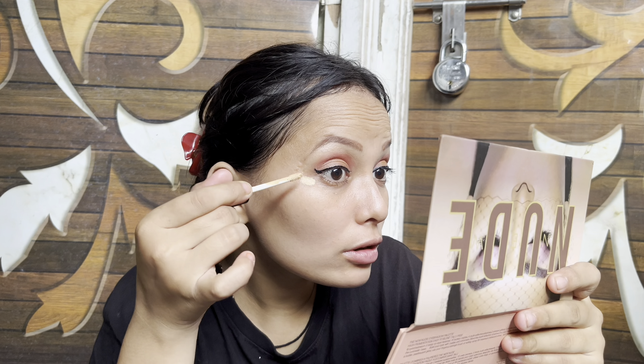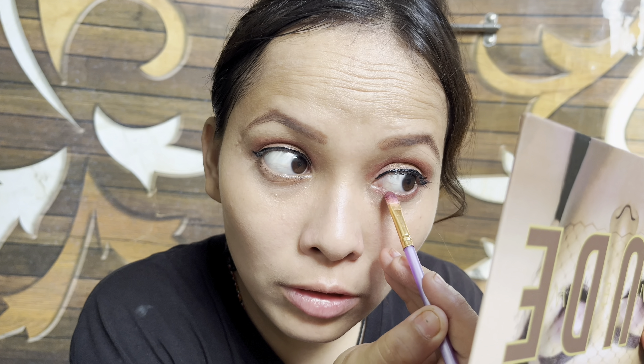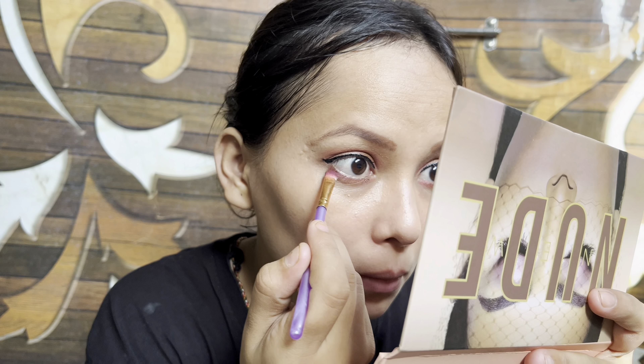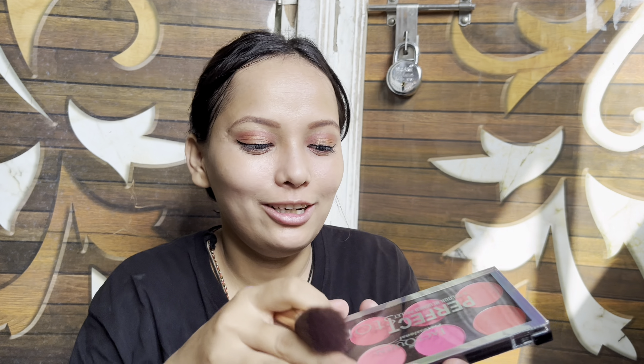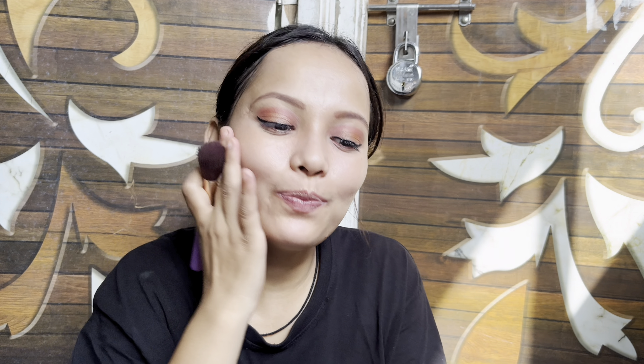Next we will apply the eyeliner to your eyes, then I will apply the mascara. I did not use mascara before, but mascara is very important for your lashes. I will use mascara now.